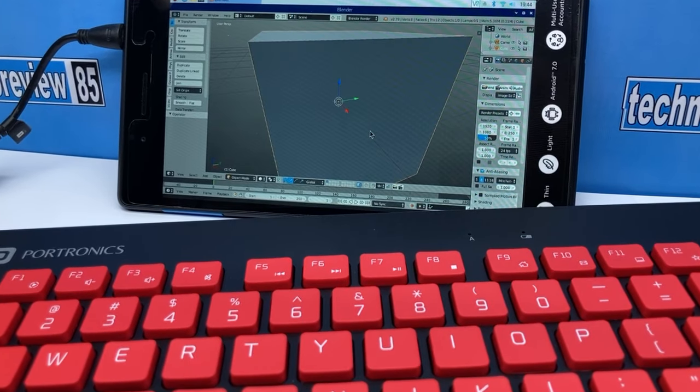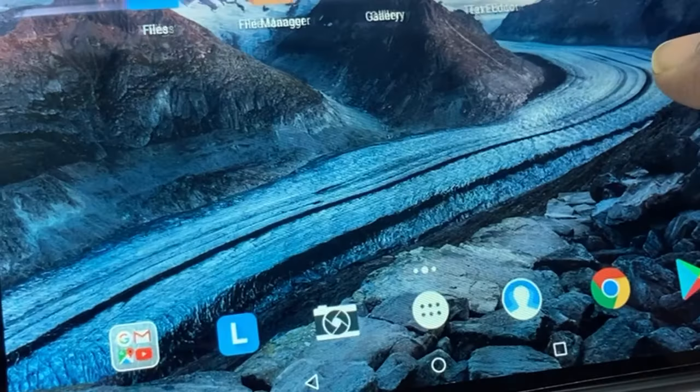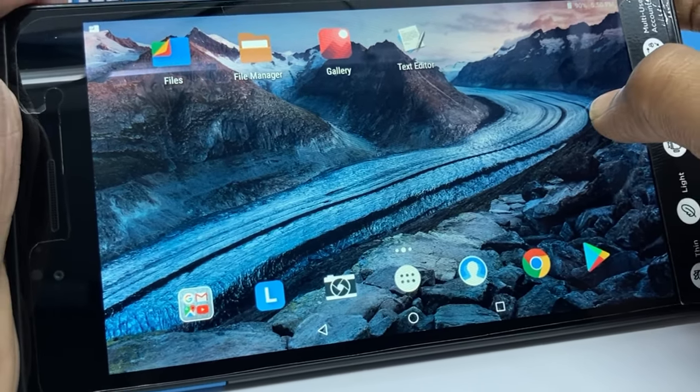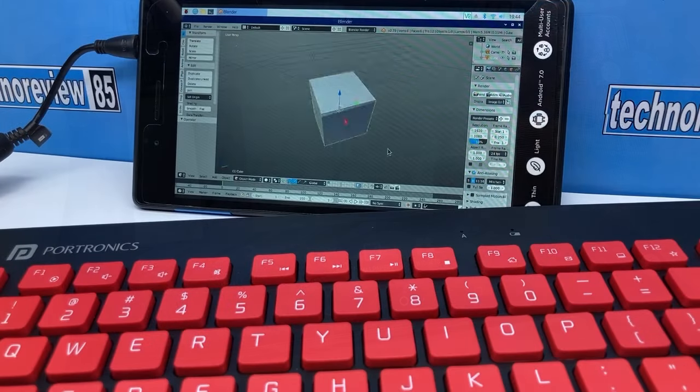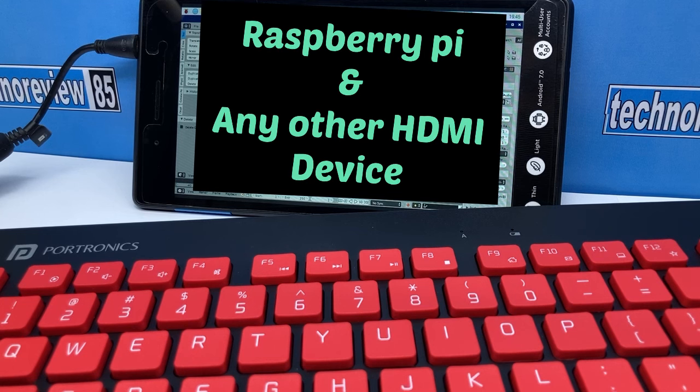A 7-inch HDMI display is a little bit expensive, but if you have an old Android tablet or smartphone, you can use it as a good quality HDMI monitor. It can be used for DSLR cameras, set-top box, game consoles, Raspberry Pi, and any other HDMI output devices.